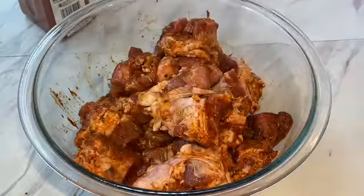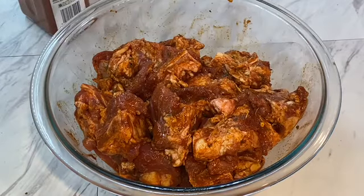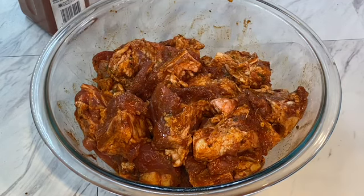Wash your hands afterwards. Let this sit for one hour — the more it sits, the better. Now we're going to pop this in the air fryer.